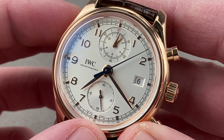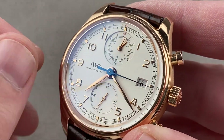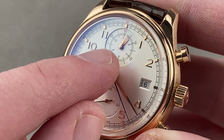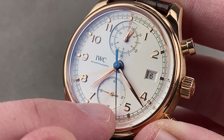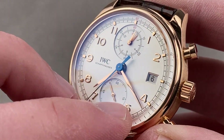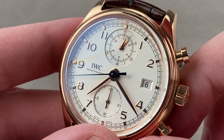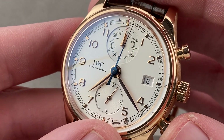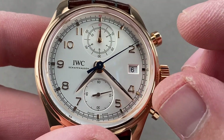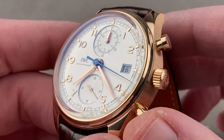On the dial side we have elements of the original 1939 Portugieser: small seconds at six o'clock, a railroad track outboard for reading the minutes, leaf-style hands, and vertically arrayed Arabic numerals. There are also outboard indices to complement the Arabic numerals, and twin sunken sub-registers — one with coaxial chronograph minutes and hours at 12 o'clock, and constant seconds at six o'clock. The center counterweighted lancet-style chronograph seconds hand and polished red-gold leaf hands are notable, as is the 60-minute register rather than the more conventional 30-minute register. This is also a flyback chronograph — reset and restart with a single push. There's a faceted date window tapering to a black-on-silver date disc, with a silver satin dial and understated matte finish.